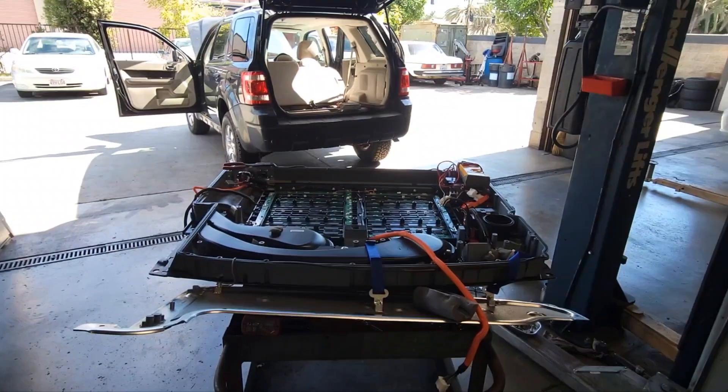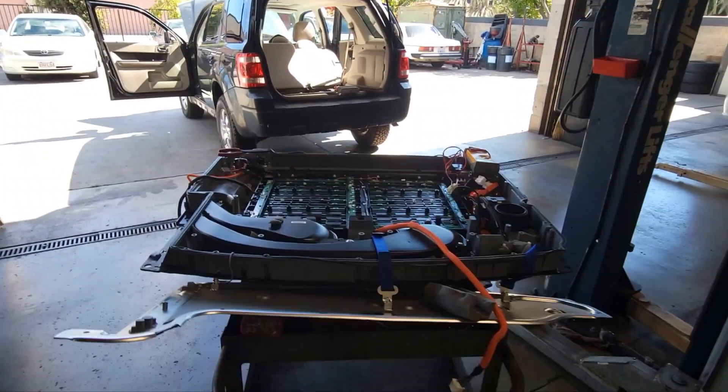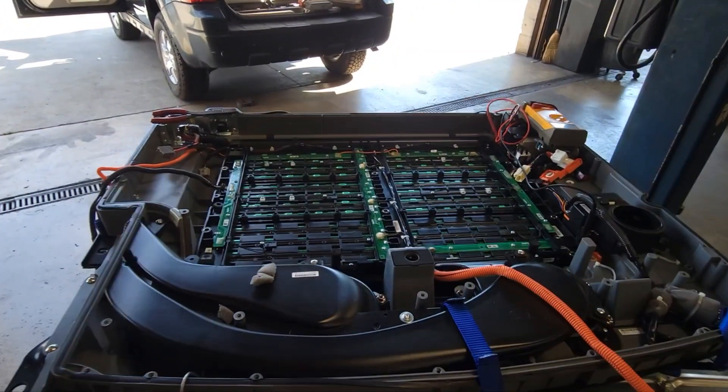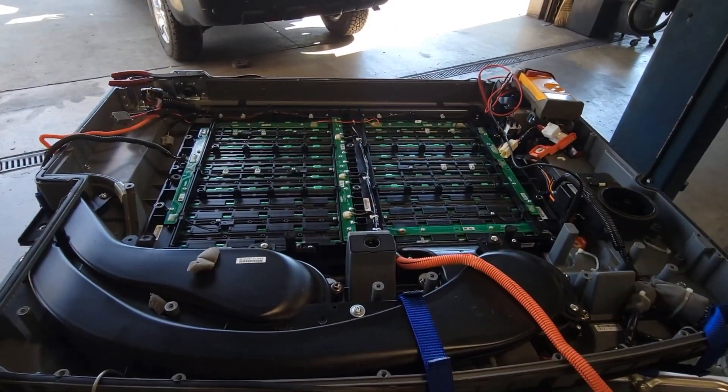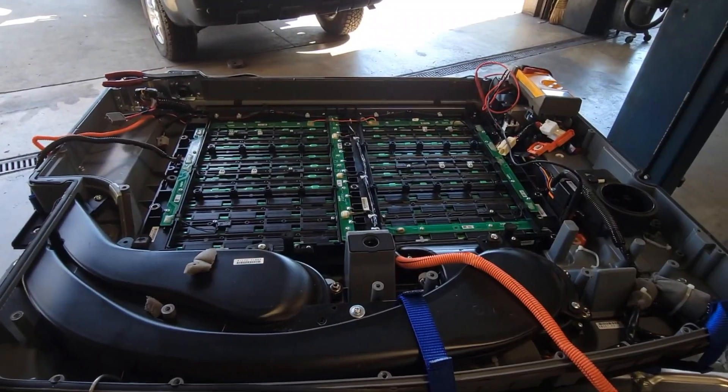Hello YouTube, working on a 2010 Ford Escape here. I have a battery code for the state of charge of the vehicle saying that the battery pack is bad. Let's check out and see why it failed.